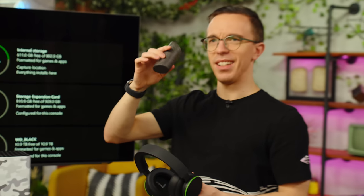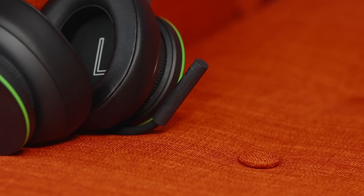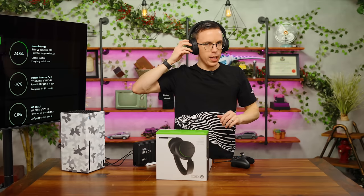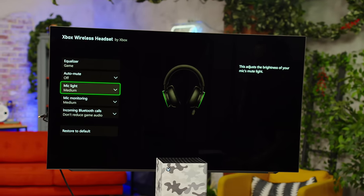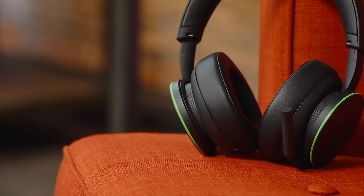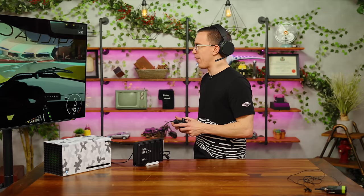We've got the headset itself, which comes with its little bendy boom mic. These things are relatively comfortable and also have rotating cups. One side controls the volume of the game and the other controls your party chat volume. I can change my EQ, auto-mute, and the actual mic light itself. I actually think this is really solid for $100. You can spend more and get higher fidelity audio, but this is totally fine for the vast majority of people.